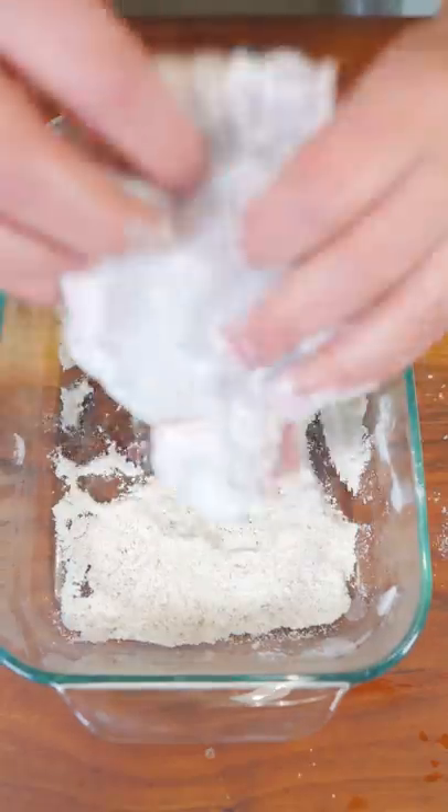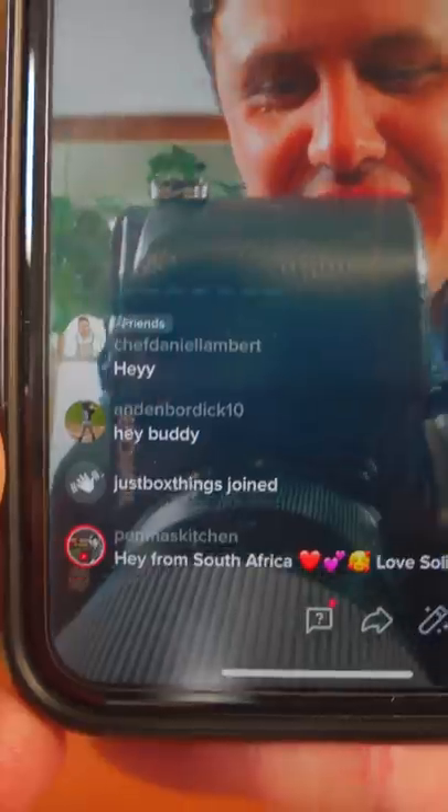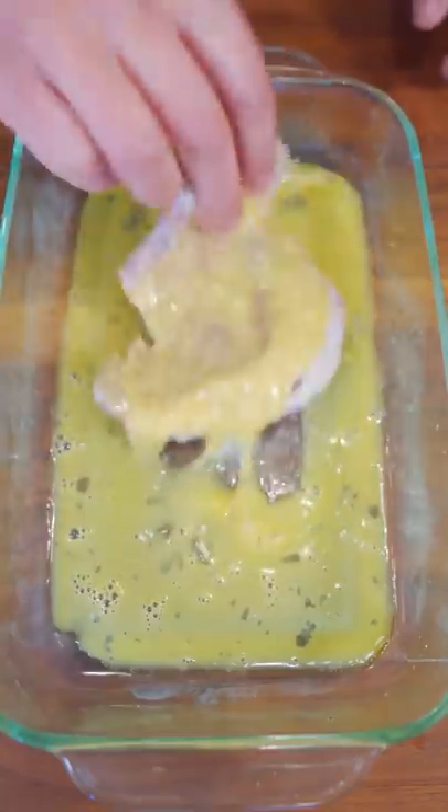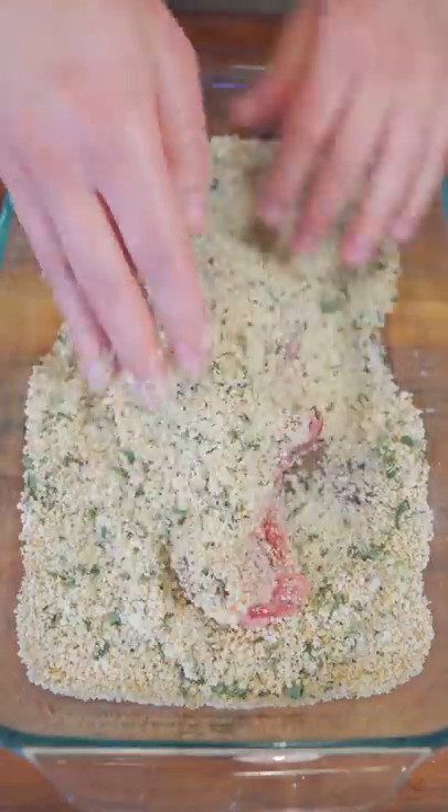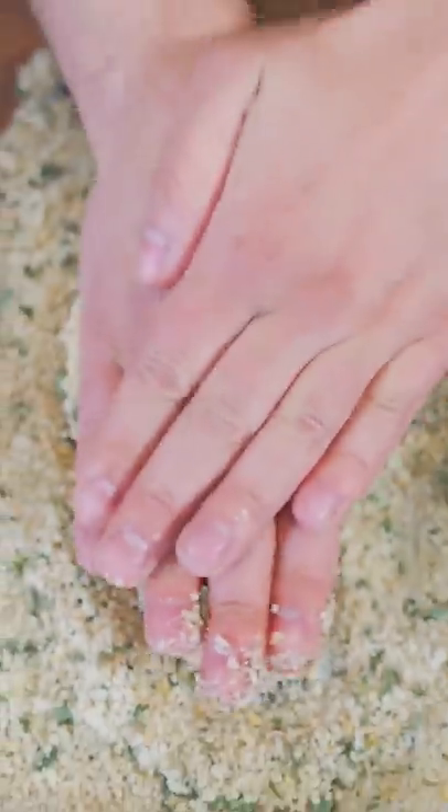First into the flour and coat it up and tap off that excess. Next, into the egg wash, coat it up. Panko breadcrumbs with a little rosemary and sage — drop it in, dip it, flip it, panko on top and press. This really helps all the breadcrumbs stick.